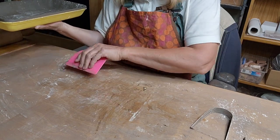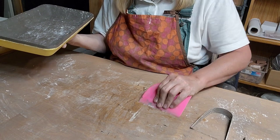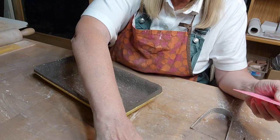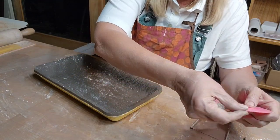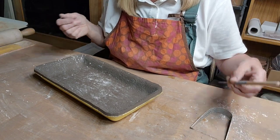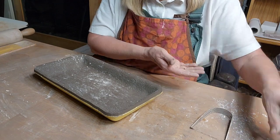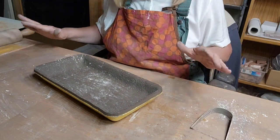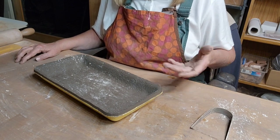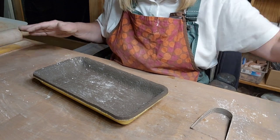A lot of people ask about my working surface - this is a piece of birch wood with linseed oil on it. The clay doesn't stick to it unless your clay is pretty damp. I need to put linseed oil on again, but one side is for dark clay and I flip it over for white clay.